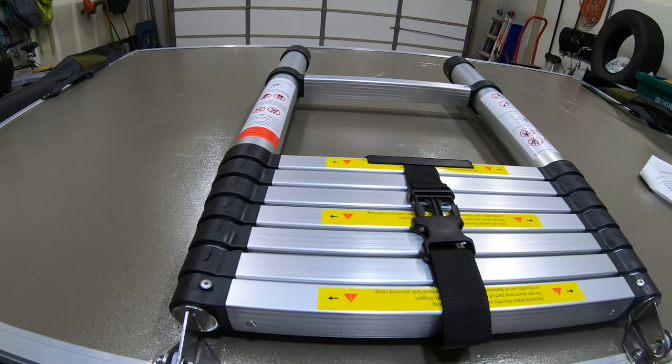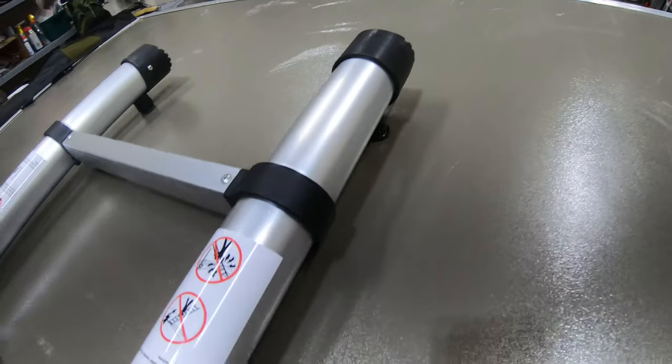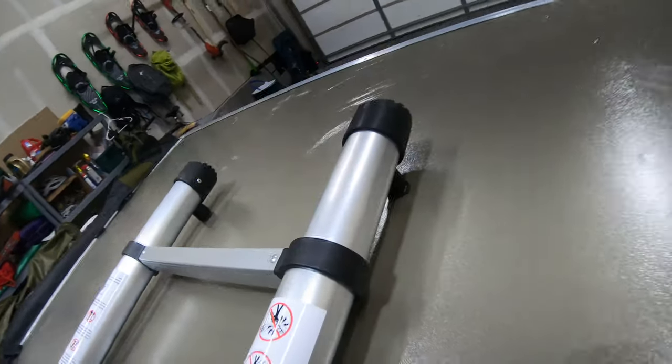We positioned this so that we can read all of the instructions when we're completely out, and then we have quick access to undo that. These pads kind of go sit right on that.